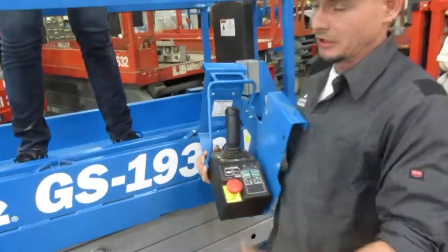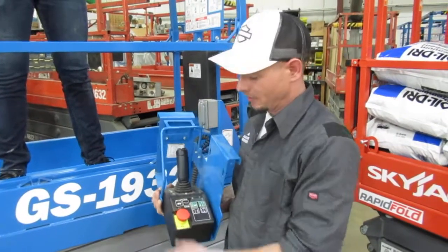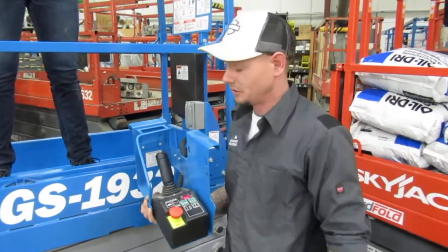At that point, you're going to turn your e-stop off, go ahead and take some of the weight out of the platform, then turn your e-stop back on. As long as you're under max capacity, you're going to be able to raise the machine.